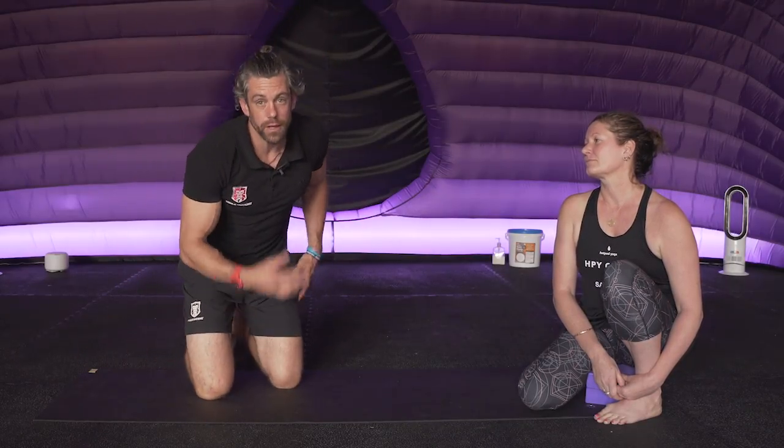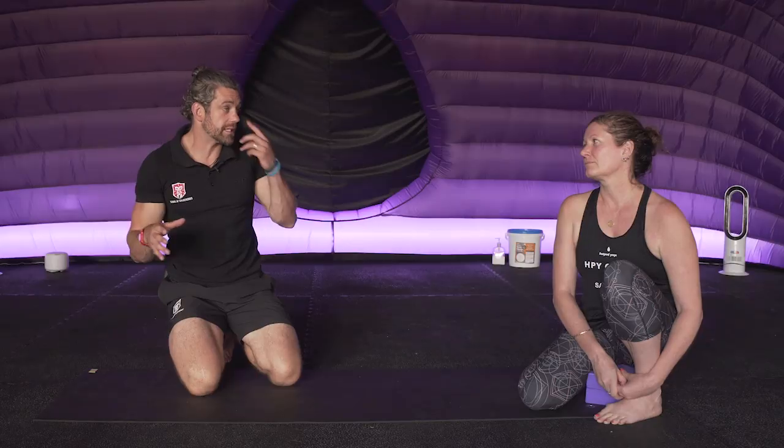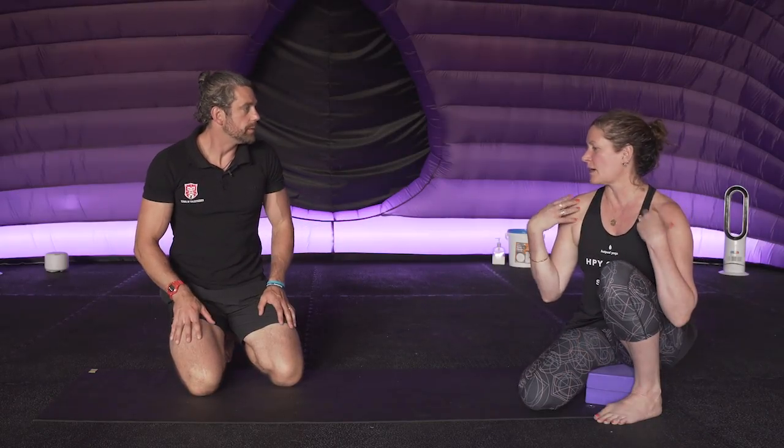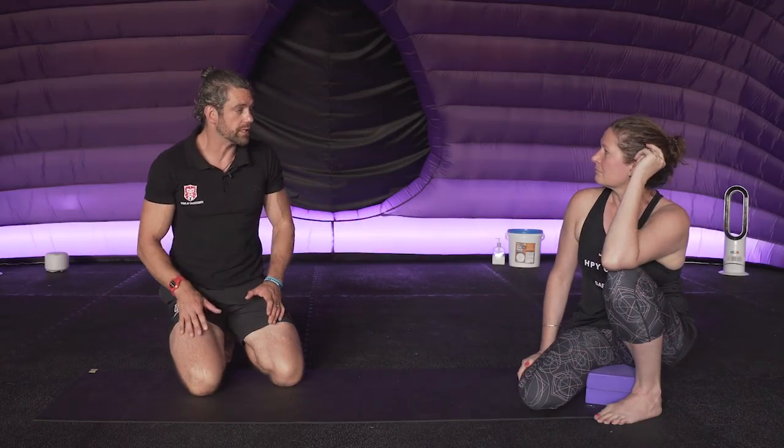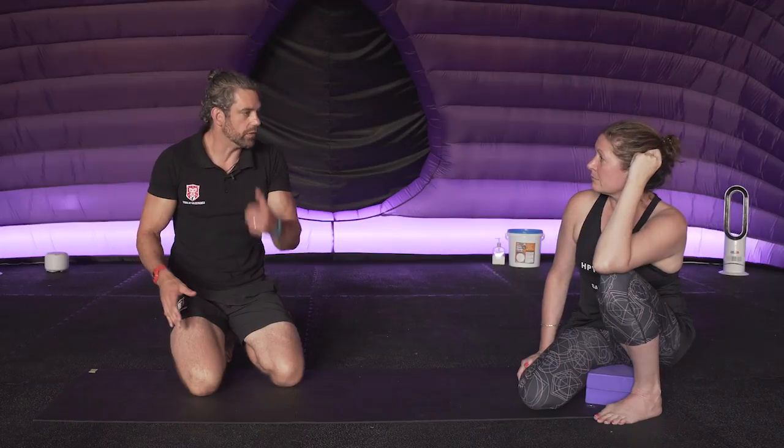Now Sarah's going to show us another great regression, because even that in itself is still hard. There's no way I can do that — I just know I'm going to slam down. You see from a lot of people that come into classes — they know they need to get their shoulders stronger, but even that's almost too difficult.